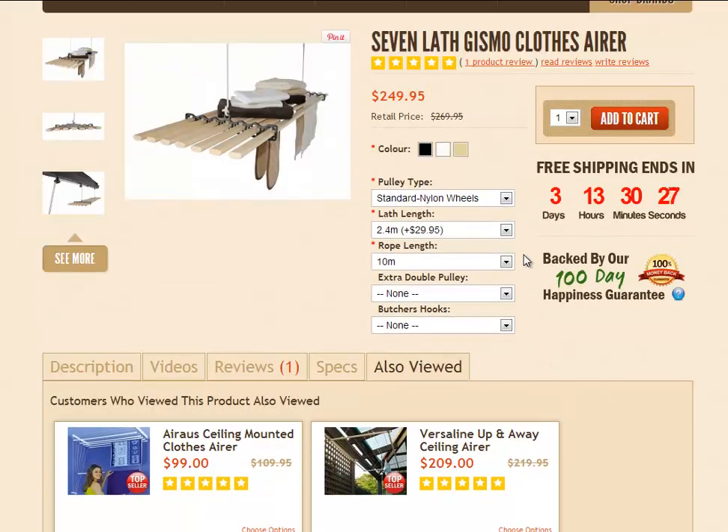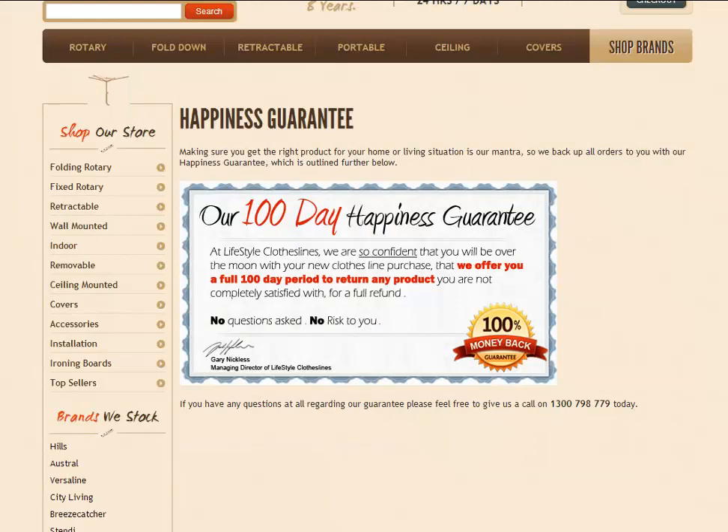Heading back up the page — at the time this video was made, there was a free shipping offer on. This product is also backed by Lifestyle's 100-day happiness guarantee. This simply means if you're not completely satisfied once you've received it, you can call or email us to let us know you'd like to return it. We'll provide return address details, and once we've received it back in its original packaging, you will receive a 100% money back refund.